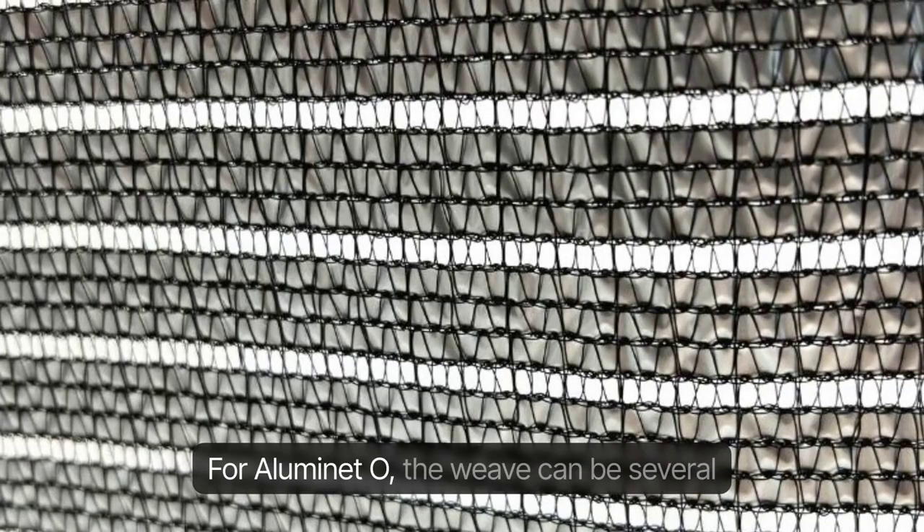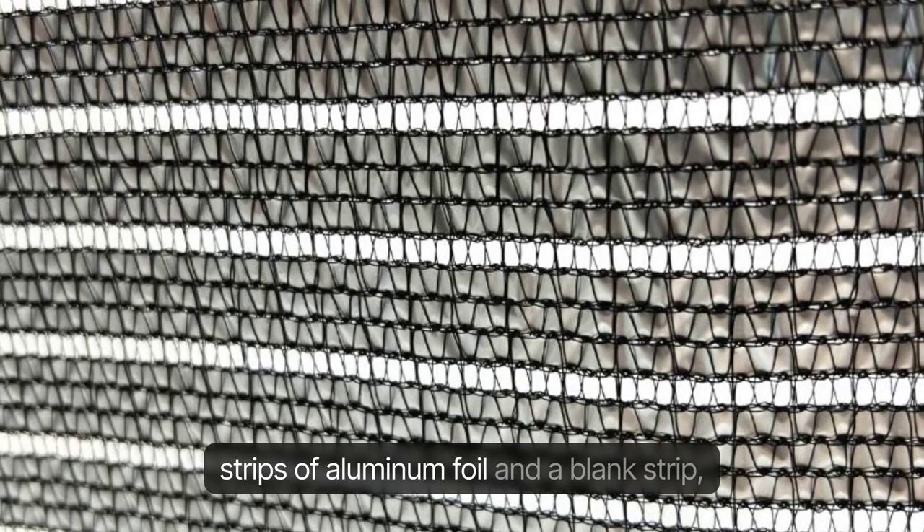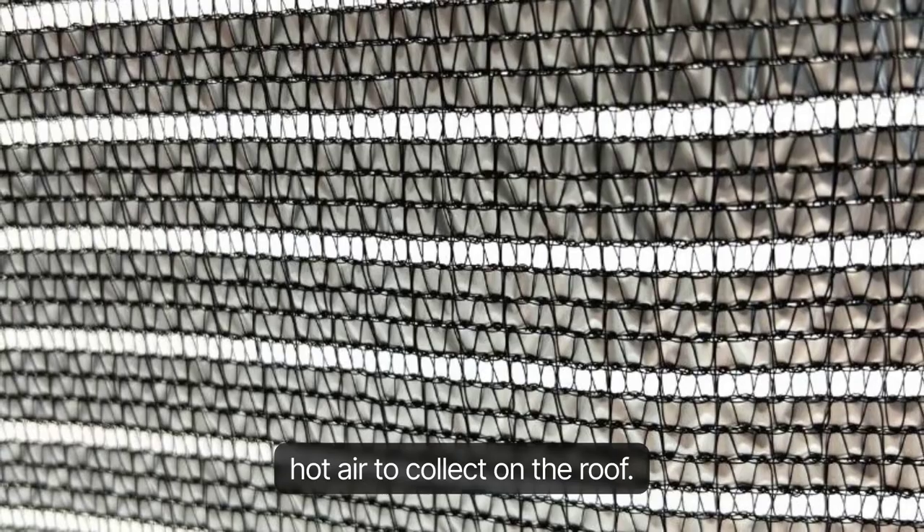For Illuminette O, the weave can consist of several strips of aluminum foil and a blank strip, which helps air circulation and does not allow hot air to collect on the roof.